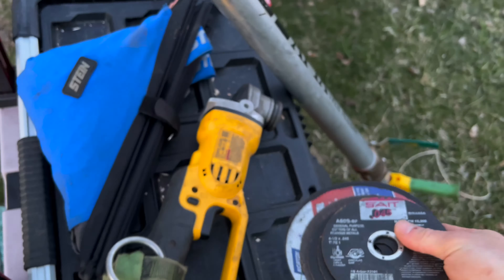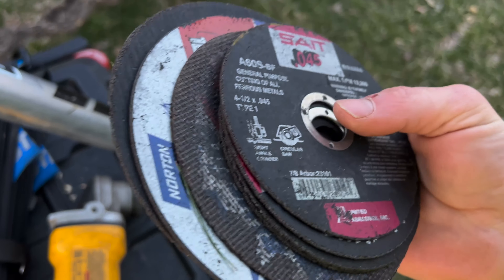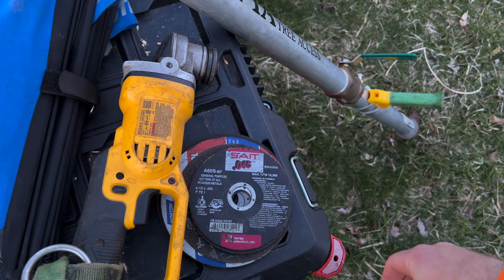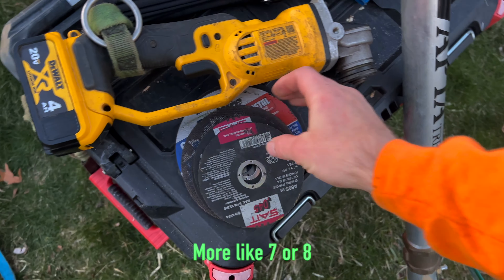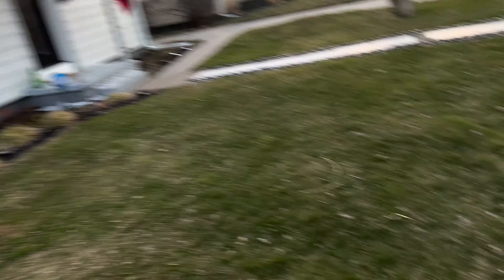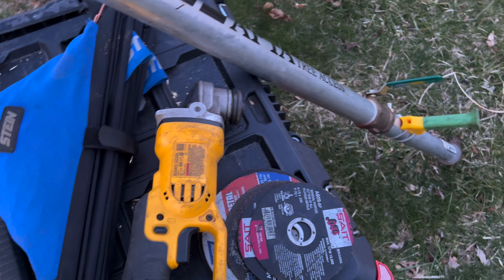No chainsaw today. We got the old 20-volt grinder here. I got plenty of cutting wheels — probably just use a couple of four-inch ones. I guarantee we shouldn't need more than two or three, as long as I don't put it in a bind and eat up the wheel.